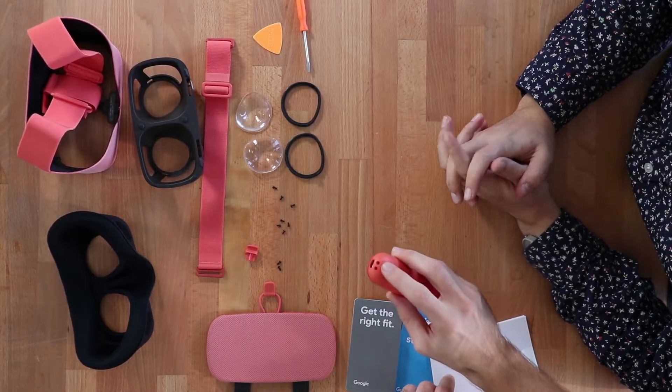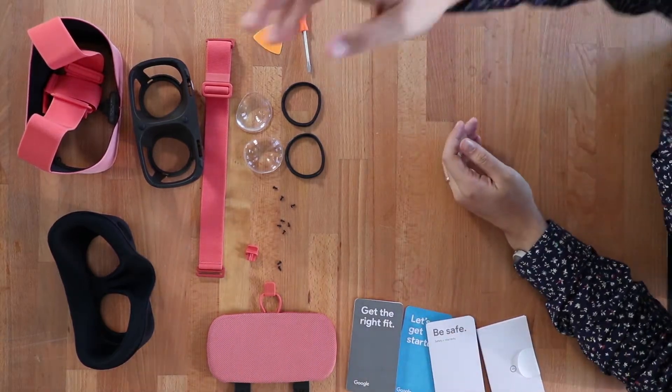We have the remote — we haven't been able to test it on camera, but when you have the Google Pixel it connects over Bluetooth. It has an accelerometer, a clicky button, it's rechargeable via USB, and there's a little lanyard slot. Let's tear it apart.